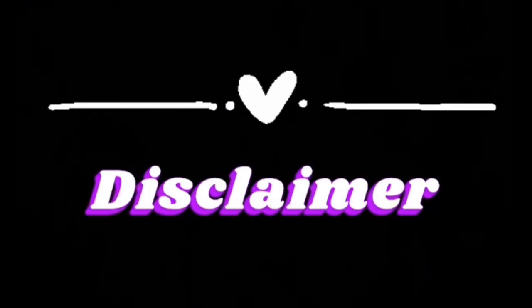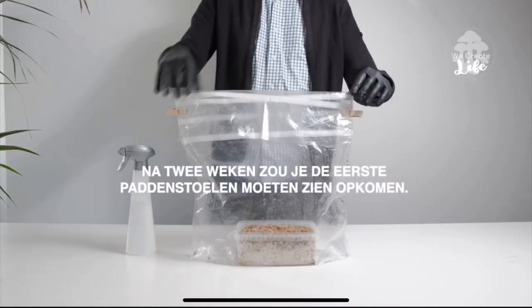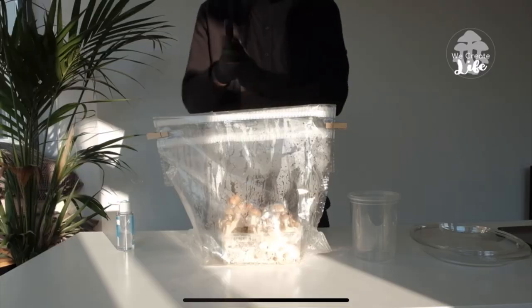I've never grown magic truffles myself before, so let's find out in this video. I'm not gonna make the substrate - there was just this website I found a while ago and they sell magic truffle grow kits. As far as I know it's the only website who does this. This is easier compared to when you buy a grow kit for magic mushrooms, because with magic mushrooms there's also a ready-to-go substrate with the mycelium in it - you can just grow it, it takes a couple of weeks and then you have your magic mushrooms.